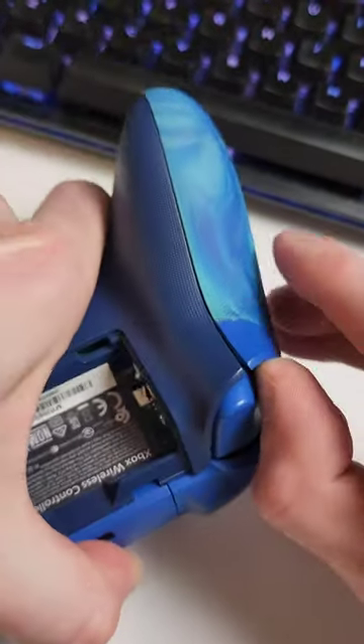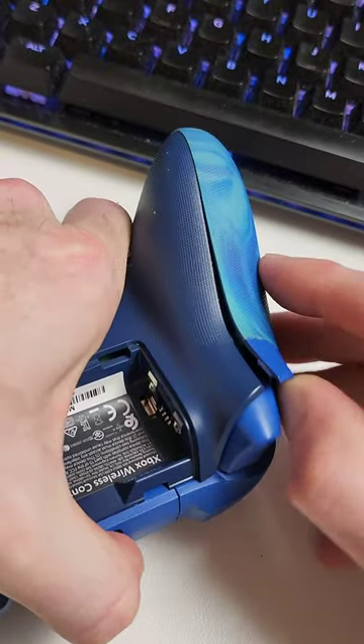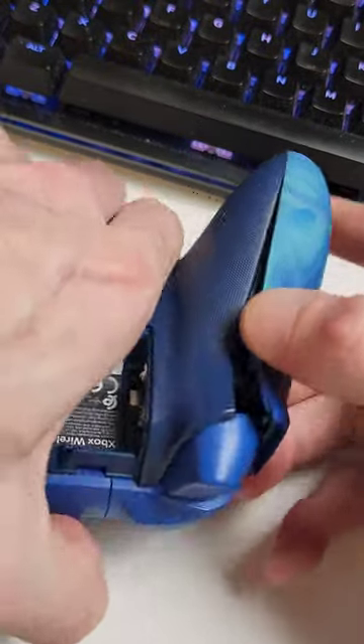Once you've done that, you get access to these little side bits. Then just pull it out that way, flip her over, pull her out that way, and Bob's your Arnie.